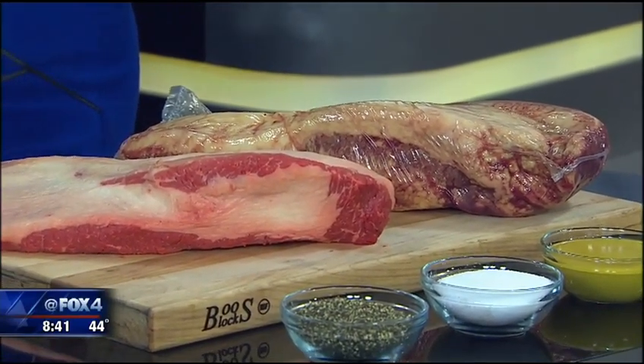Usually our Good Day studio doesn't smell that great. But today, you pulled out this brisket and it smells delicious in here. It's the brisket flavored cologne — that's what it is. We need a room freshener that smells just like this. Tracy Hutchins from Hutchins BBQ in Frisco and McKinney — McKinney being the original location, started way back in the day.